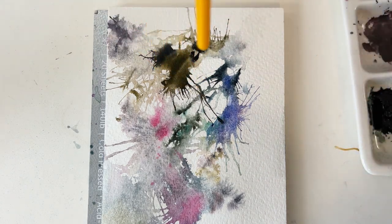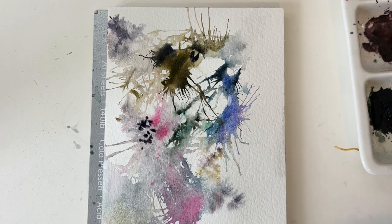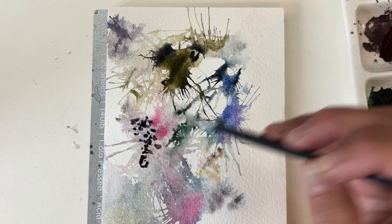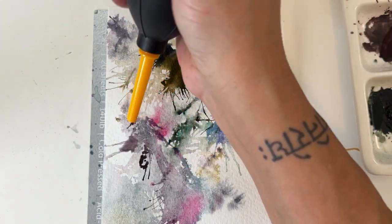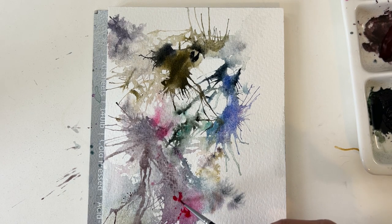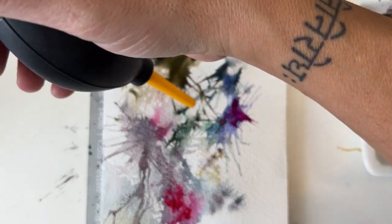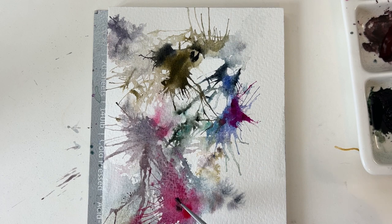The fun thing about using this puff is that you never really know what you're going to end up with, because you can't really control it — so everybody's painting will be different. Sorry for the blurriness coming in and out as I raise my hand up and it gets too close to the camera, getting out of focus a little bit here and there. I try to be conscious of it.